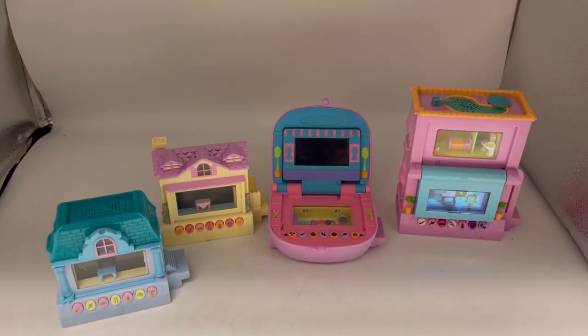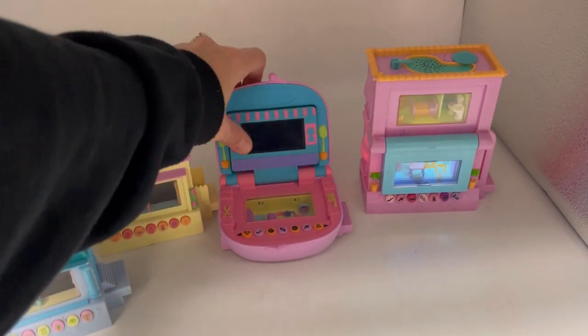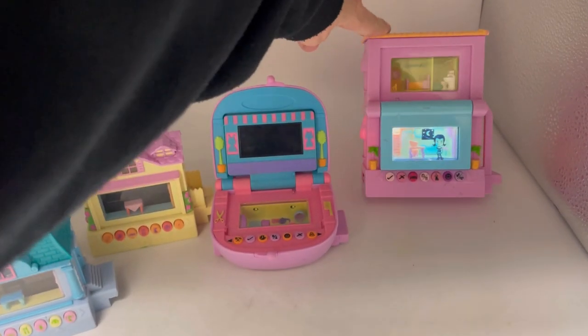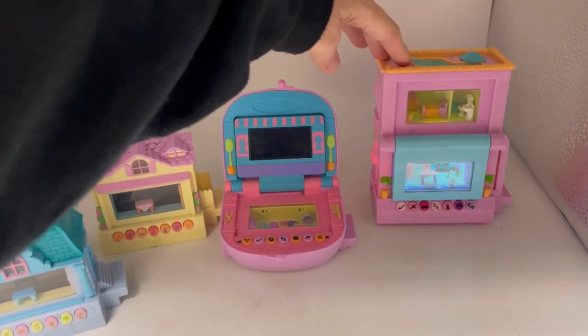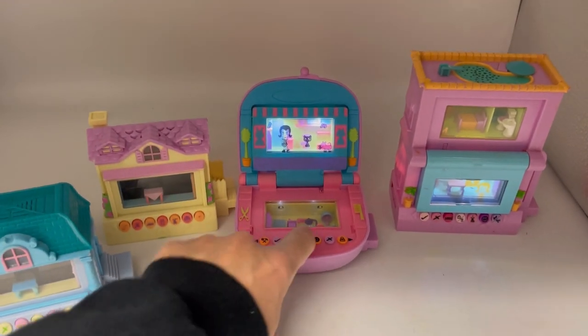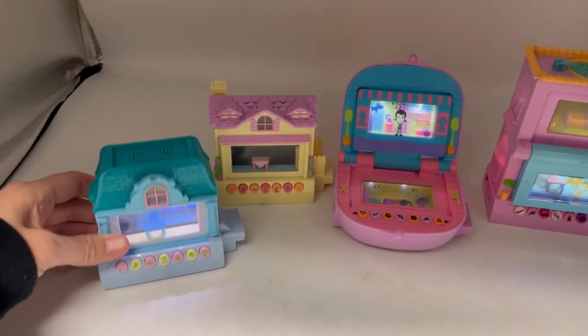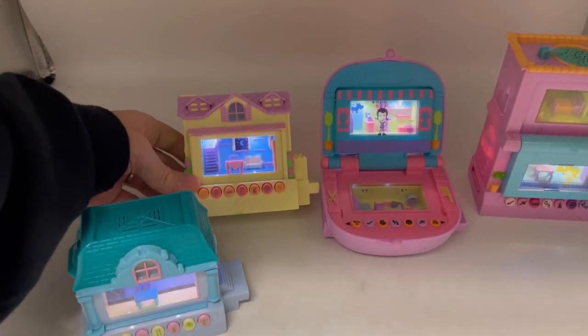I was going through my garage today and look what I found. I'm going to have a separate video on each one of these on my reseller testing Bolo products if you want to see how they work. This one has no sound - having some issues. This one is working, this one is working, and this one is working.